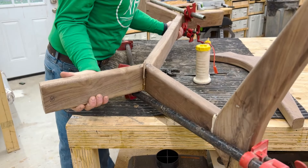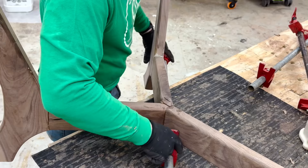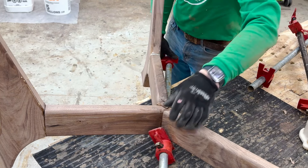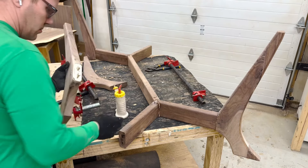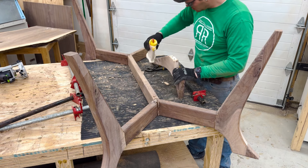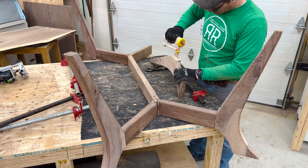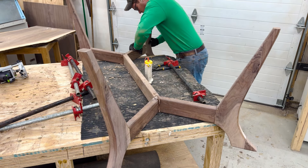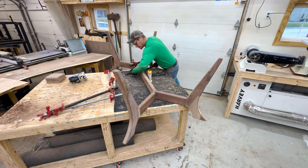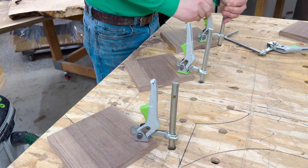I get my weightlifting in at the studio lifting and twisting these tables around overhead. The second round of legs are getting installed right now. I was really nervous as I was putting this together that it wouldn't be nice and square and sturdy, but you'll see at the end it comes out perfect.